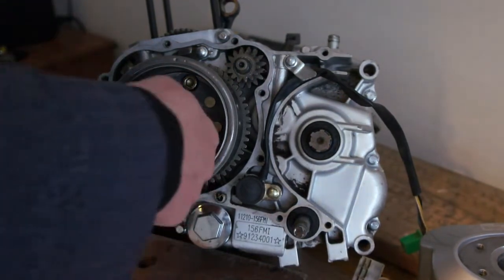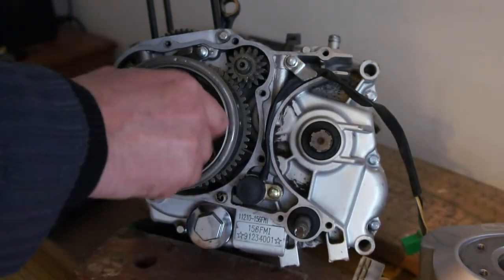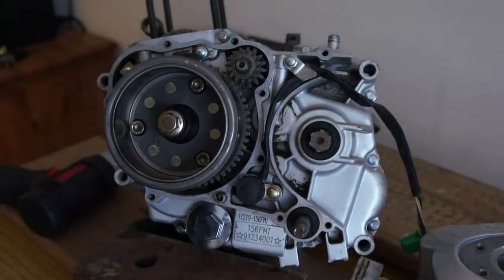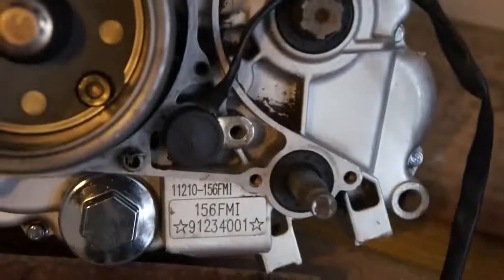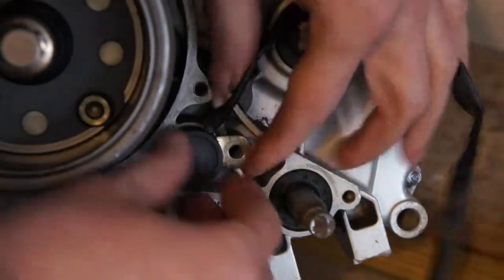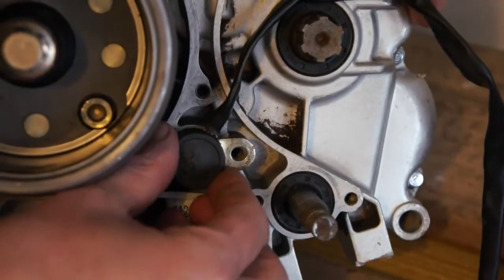I'll go get a puller for this now. Looks like it's an internal puller, which I haven't got, so I'll go get one. And there's that neutral — well, your gear selector indicator.